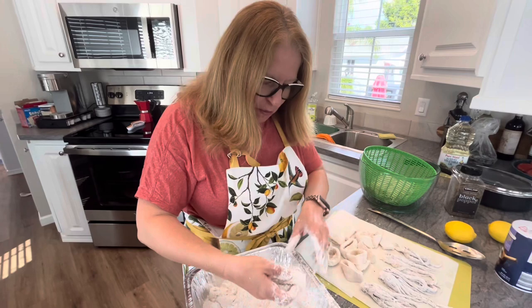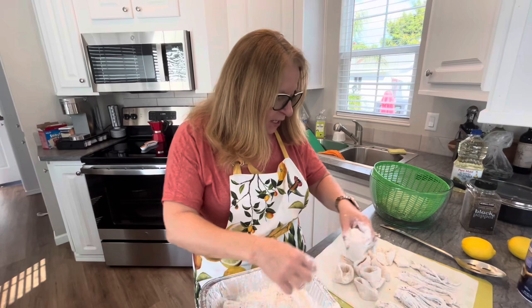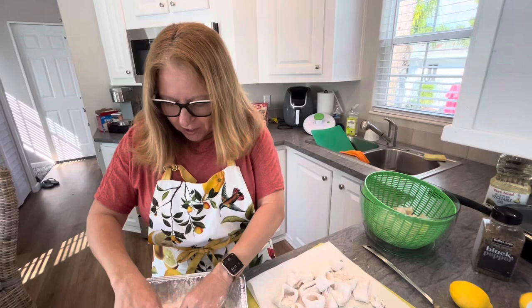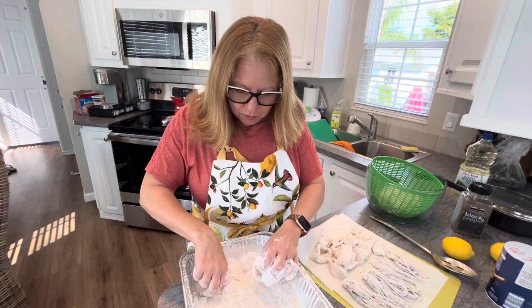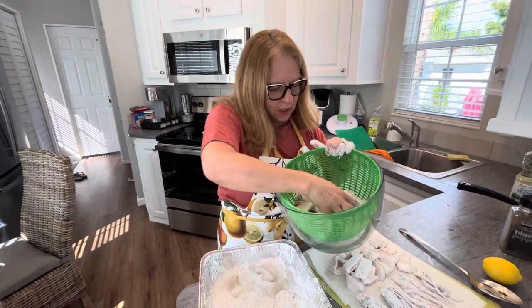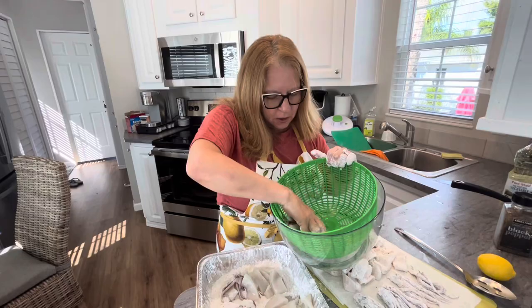There are a couple of restaurants I've gone to that prepare them like this. One is in Boston on the North End called The Daily Catch — you actually see the guy chop them, flour them right in front of you, and fry them up. It's probably some of the best calamari I've had. On the North End in Boston there's also Mike's Pastries, which makes amazing cannolis. Alright, we're going to fry these up now.